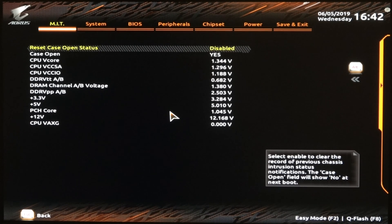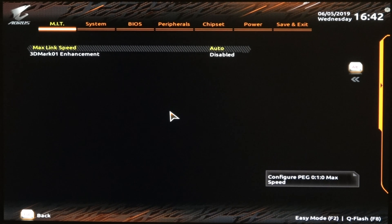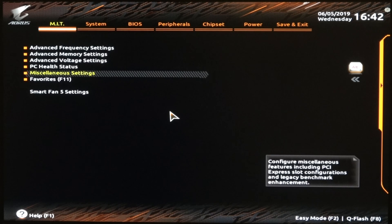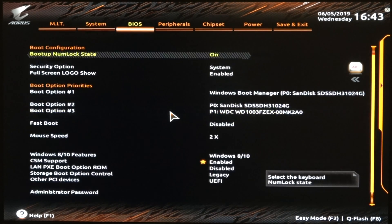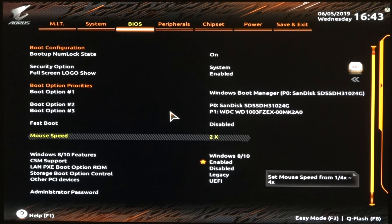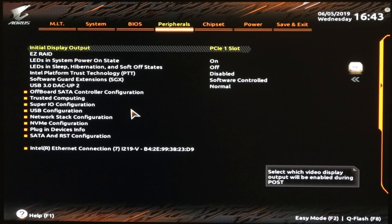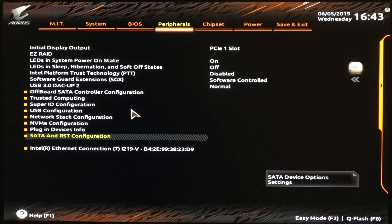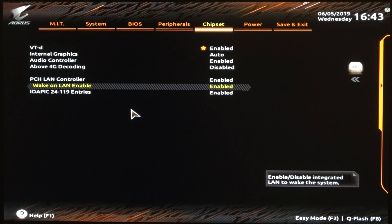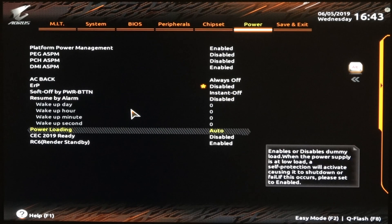This section is just a PC health report — it'll show you what type of stuff you're running at. Miscellaneous Settings — I've never messed with these either. Over here you have some general system information, information about your BIOS. This is where you can change your boot priority if you want to change which disk you boot from. You can change your mouse speed for use in the BIOS itself. Under Peripherals, you can change how the LEDs behave in different system configurations. Nothing really to do with overclocking — didn't mess with any of these.